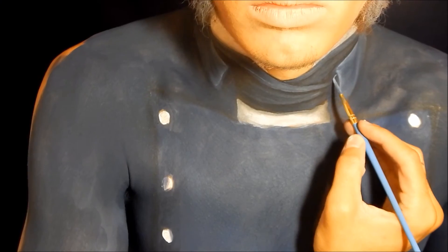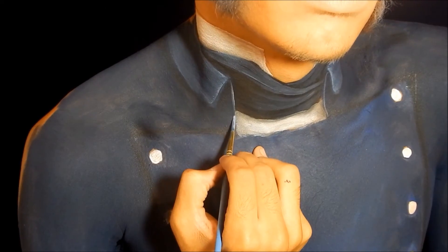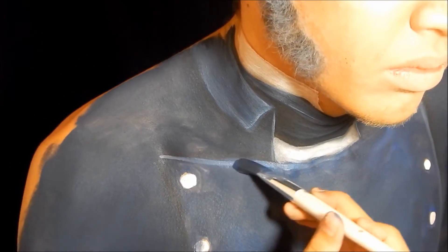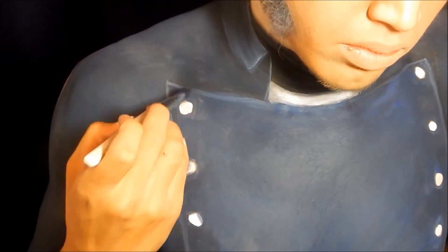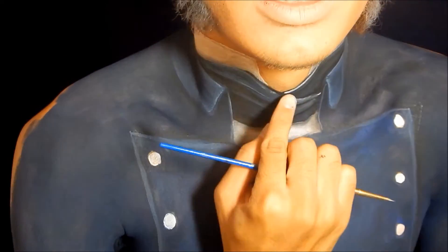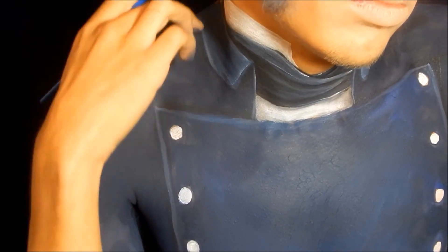To make things pop a little bit more, I usually add highlights to the edges of the cloth and blend those out using either brushes or my fingers so they're not too harsh. Whenever you're body painting or doing any type of makeup, it's always best to take a step back and observe what you've done so far. When I did that, I realized I needed a lot more highlights in the scarf as well as in the collar.